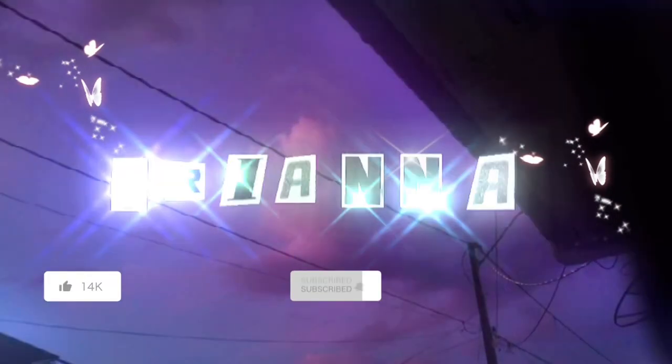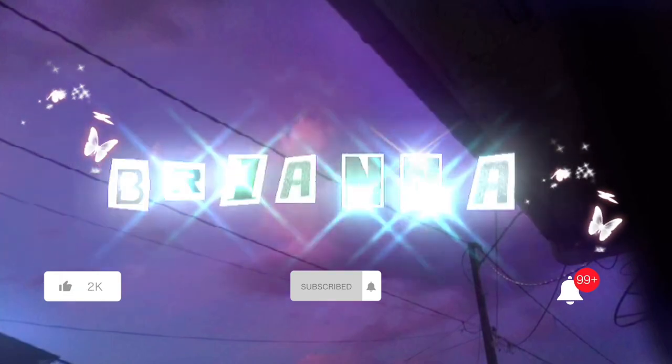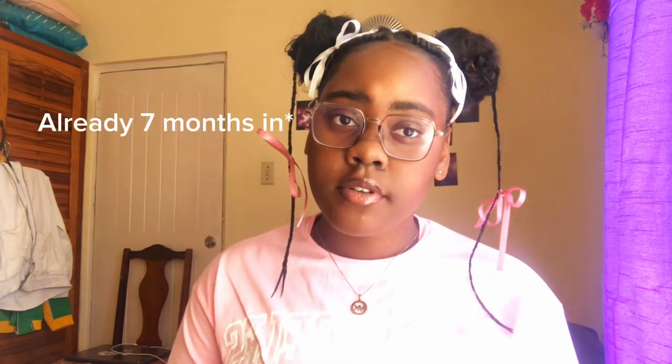Hey guys, welcome — or welcome back — to the channel. If you're new here, hi, my name is Brianna. I am an LPN nursing student and I'm going to be doing the training for nine months. After this I will be transitioning into the RN program to train for that as well, so this is how I am knowledgeable to tell you guys what I'm going to be putting in my kit.